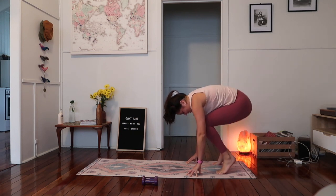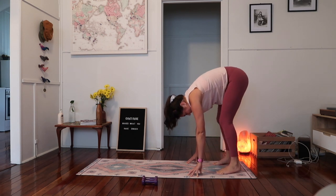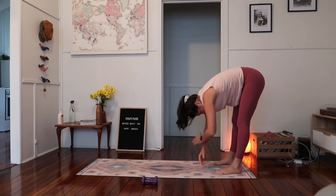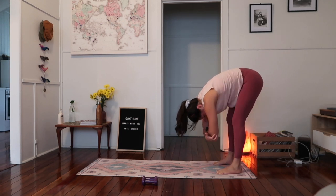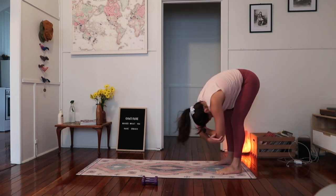And just stay low now for six little pulses at the bottom — six, five. Heels lifted — four, three, two, shaking, and one. Drop the heels down, feet nice and wide, just take your forward fold again. Grab a hold of opposite elbow and just take a little rag doll side to side. Head nice and heavy. Excellent job.